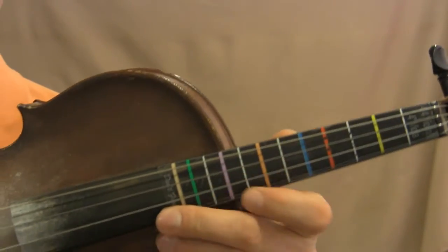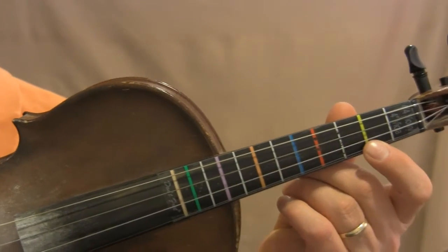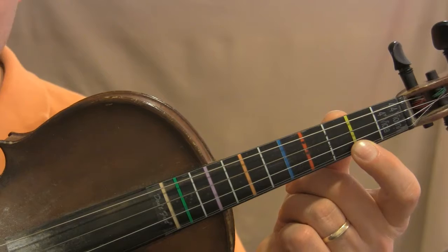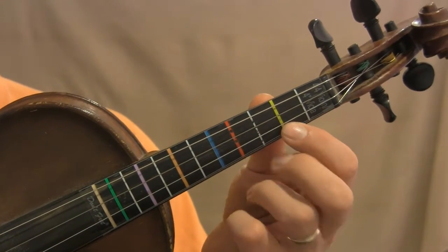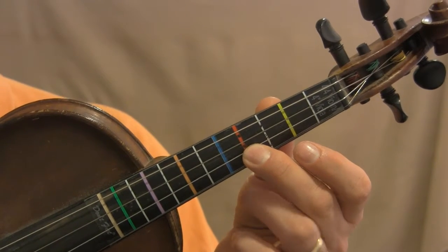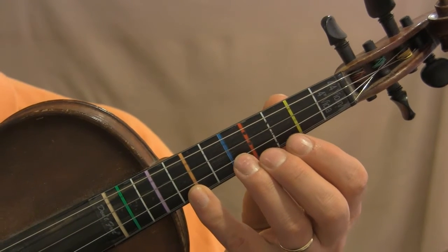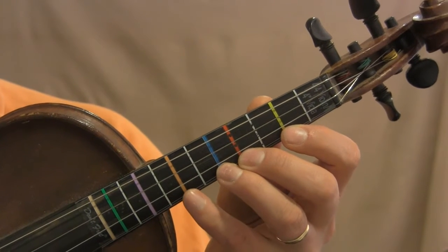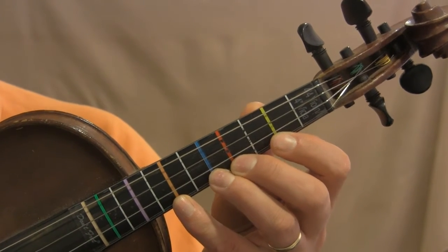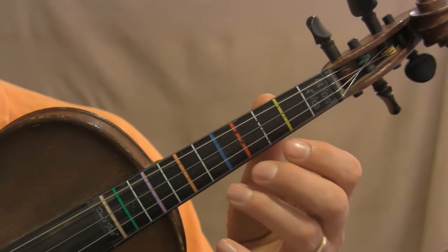Take a look at the sticker — you see there are colored stickers. We're just going to go up through the orange for now. The yellow is where your first finger goes, so yellow equals one. Red is two, blue is three, and orange is four. So the colored stickers are the home base positions for fingers one, two, three, and four. There are also some white pieces of tape in between — those are the half steps, and we'll talk about that in a minute.